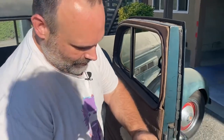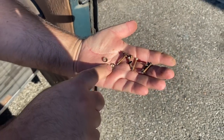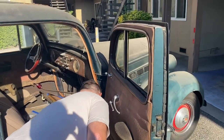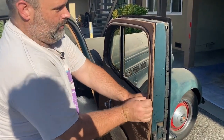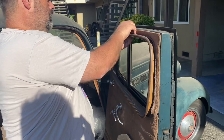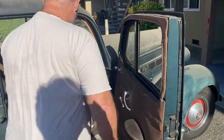A lot of them have these weird little trim things — impossible to find. The only way you're going to find them nowadays is if you find another Packard to get them from. But at that rate, this just pulls right out. Easy peasy.